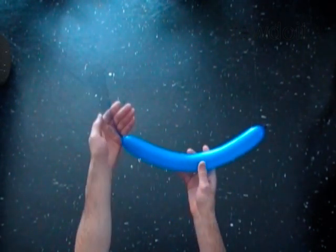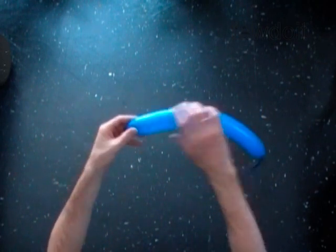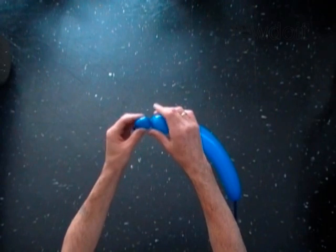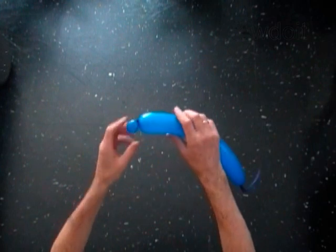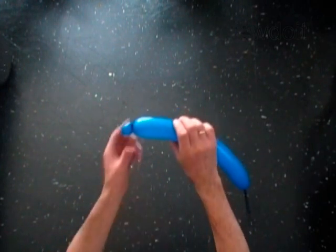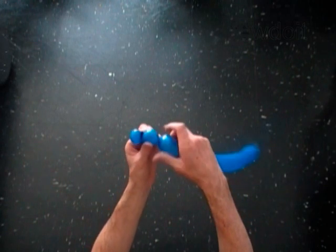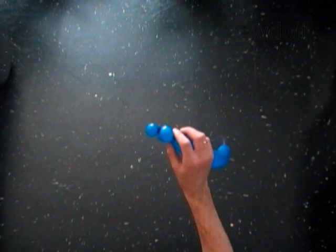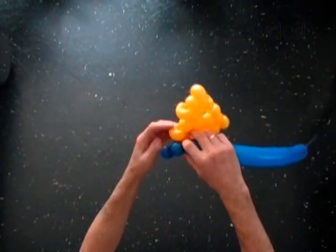Here is a blue balloon with a 7 inch flat tail. Twist the first soft one inch bubble. Lock both ends of the first blue bubble in one lock twist with the second soft one inch blue bubble. Lock the free end of the second blue bubble around the 19th bubble of the yellow balloon.